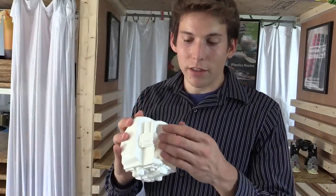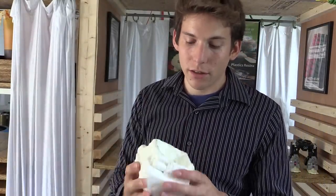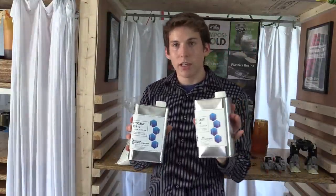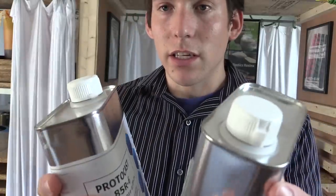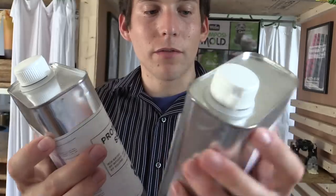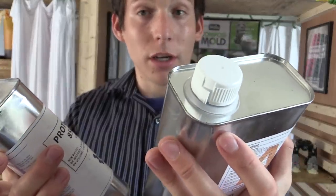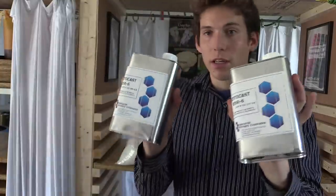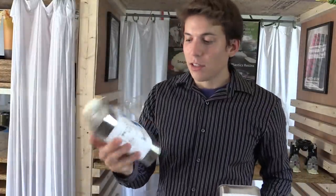Now I can fit in the electronic devices in here — the batteries, the Arduino, the wires, all that. Here's the Protocast 85R. It's a 1 to 1 mix ratio by volume and 100 parts A to 86 parts B by weight. It's pretty liquidy — its viscosity is not much more than water.